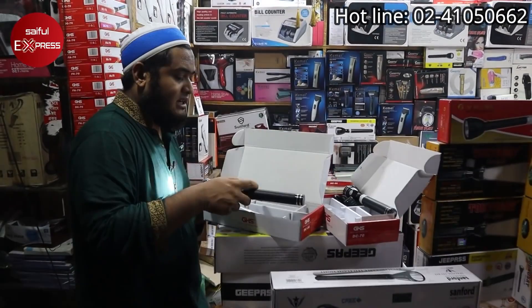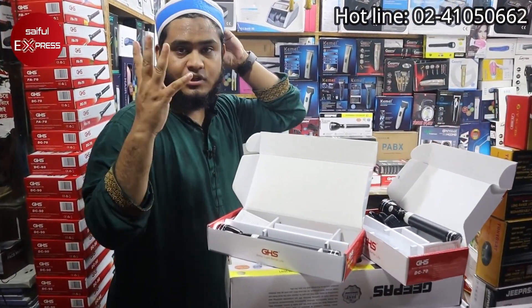We have four quality items — each battery and two bulbs.